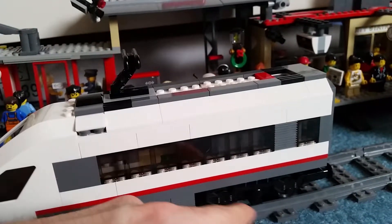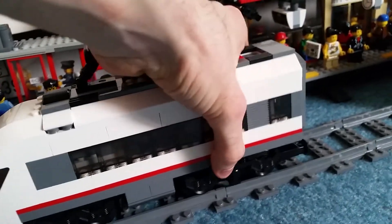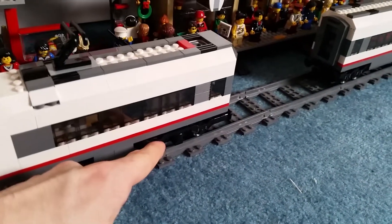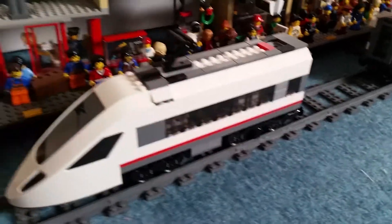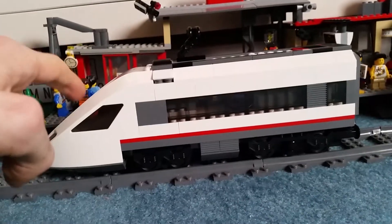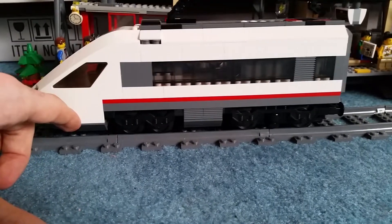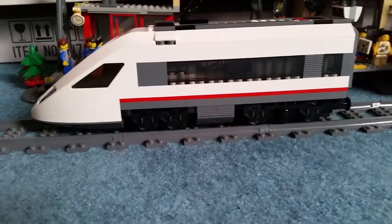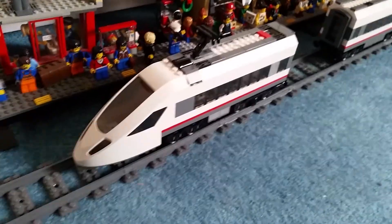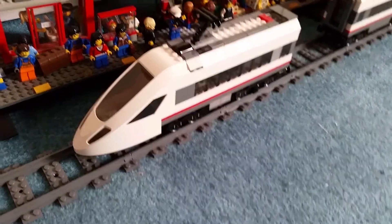I did not build this with the power functions fully built in. I've got the battery and the infrared receiver there, but the motor has been replaced with some mock wheels — just bricks built up to replace the motor. Just looking at this shape, it looks really good. I like this front piece. There would normally be a sticker to go there, but I haven't put the stickers on because I'm not sure if I'm going to keep it like this, and I'm almost certain I won't.